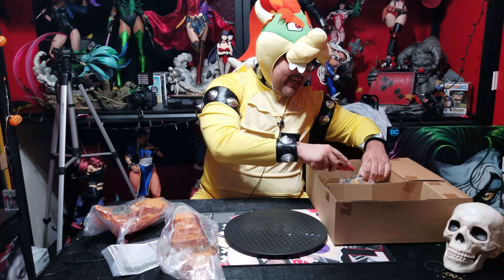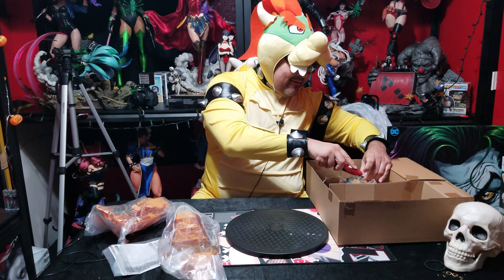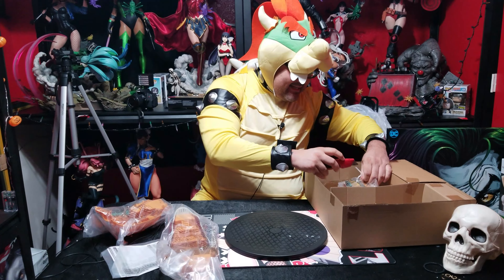In case you don't know, guys, I've got my cameraman — one of my cameramen — Matthew. Say what's up, Matthew! That's right.